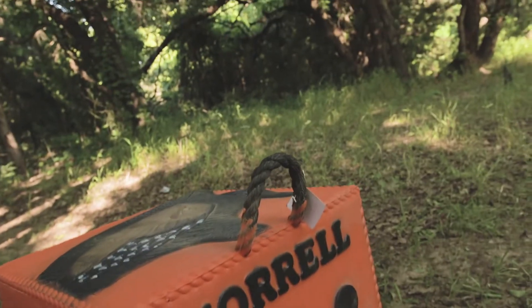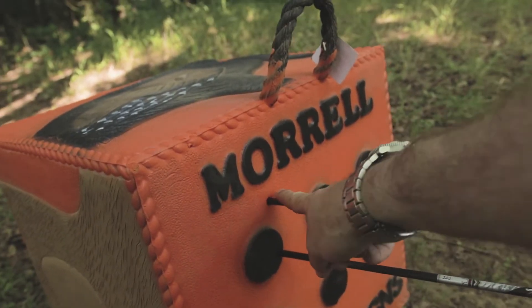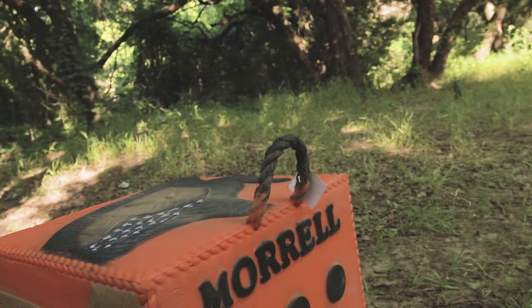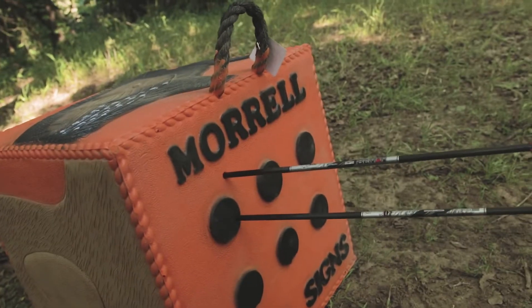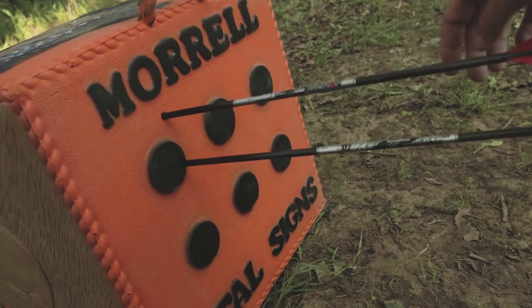Looks like my first shot was pretty much right on, my second shot was a hair high but not too bad. Really good penetration — I'm shooting a 70-pound bow so that's kind of what I expected. Let's see how far these arrows are lodged in there.